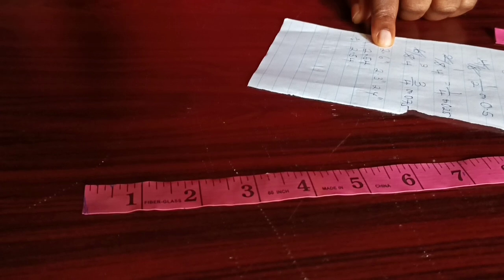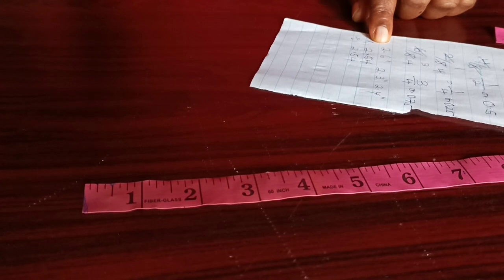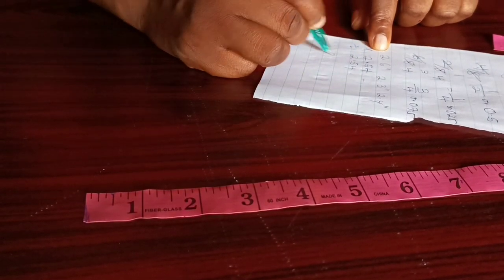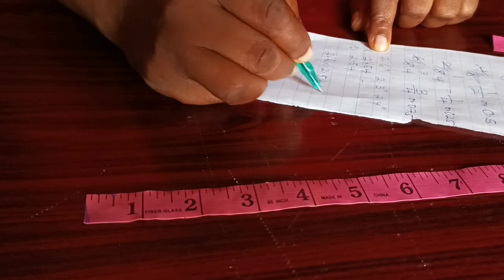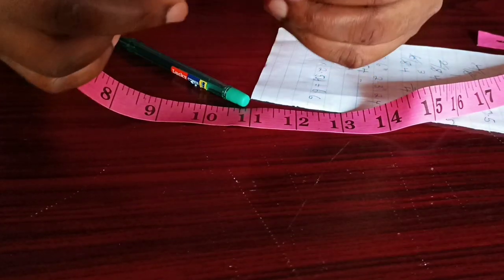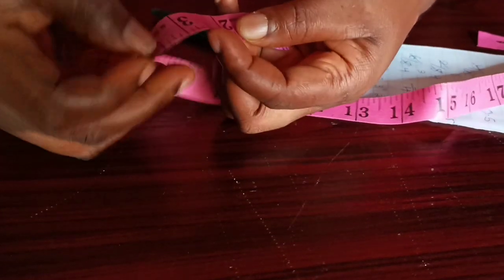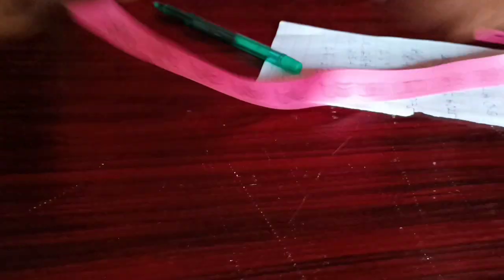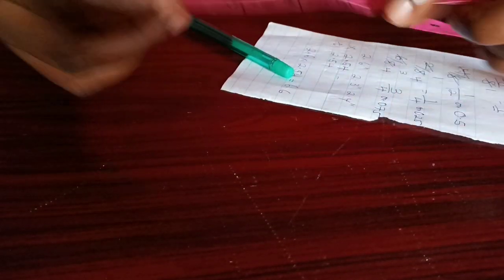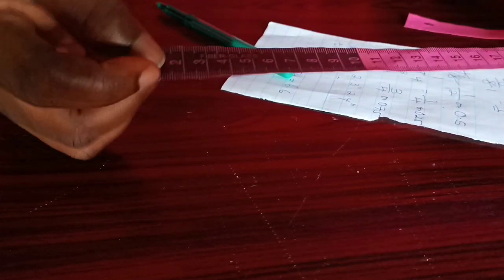For example, this 2.6 — if we want to know where it falls on the tape, we simply multiply 2.6 by 2.54, and we get 6.6. Now looking at our tape, we have 6 — if we count, 6.6 is here. When we turn it to the inches side of the tape, we'll now see that it falls on 2 and five-eighths of an inch.